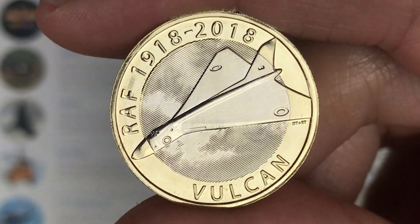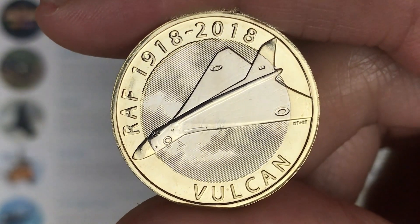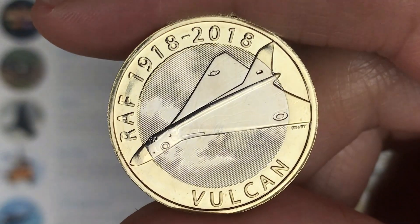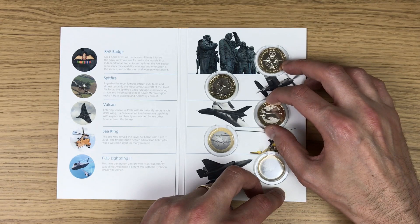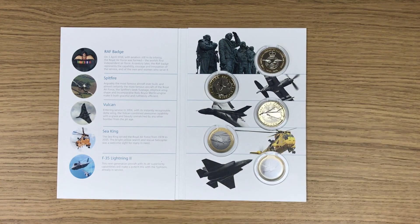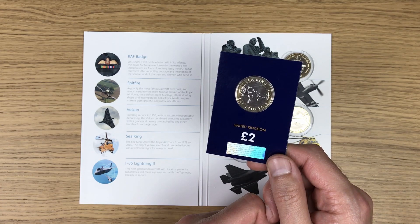Next up is the Vulcan. It's spectacular - it's between this one and the Sea King for my favorite, but just such a great finish and design on all of these coins. The penultimate one is the Sea King.